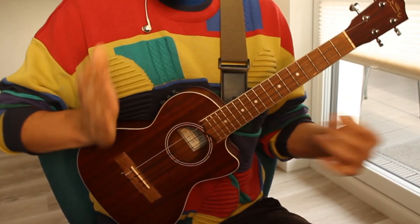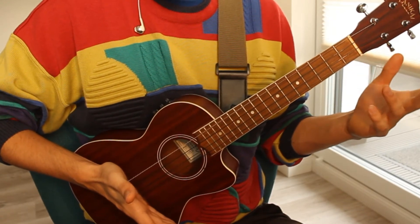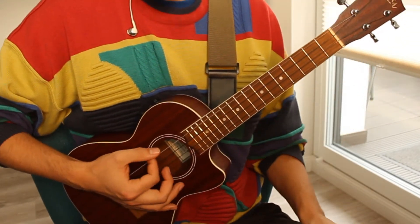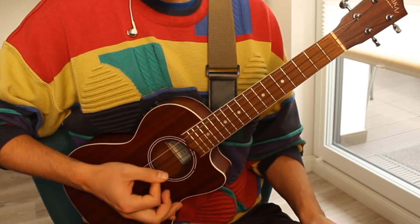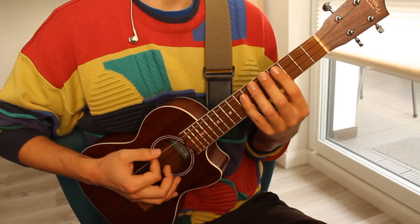You're gonna palm mute the riff. For palm muting, you would try to get this part of your hand right on the edge of the bridge and the beginning or end of the strings, so you don't get a full sound — like this. And then you just want to play the riff.